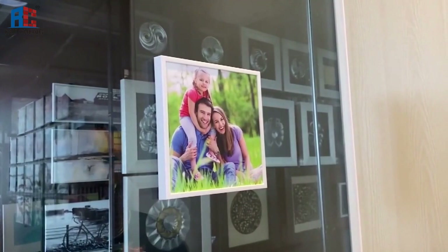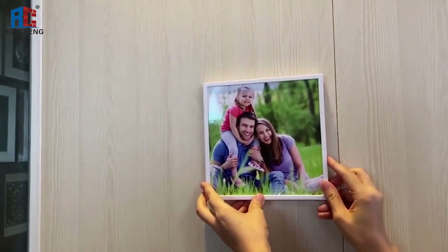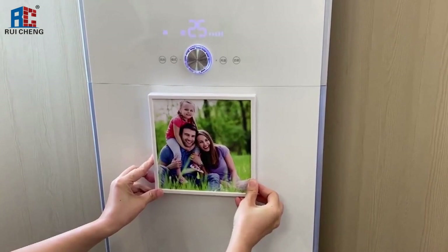If you are not happy with here, stick on this wood wall. Stick on air conditioner.